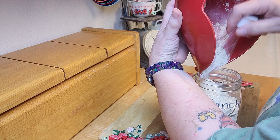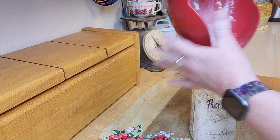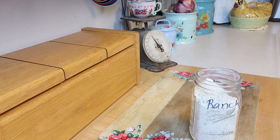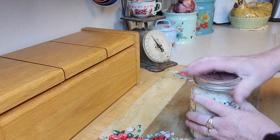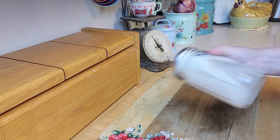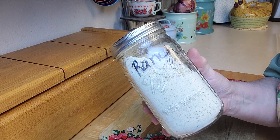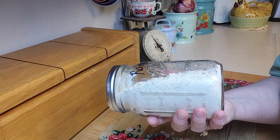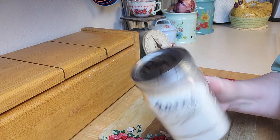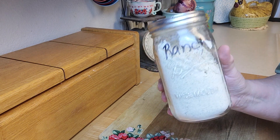This is the best stuff. You're going to use this the same as you would one of those little packets. You could put it with sour cream to make a dip, with buttermilk or milk to make dressing. So there you have it — a whole bunch of awesome DIY ranch dressing seasoning mix. I hope you give this a try. Let me know how you like it, and if you change anything around let me know, because I'm always interested in different ways to utilize this. Thanks for watching, and I'll see you in my next video.